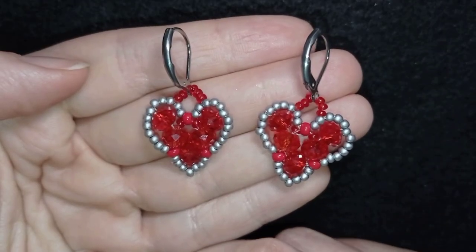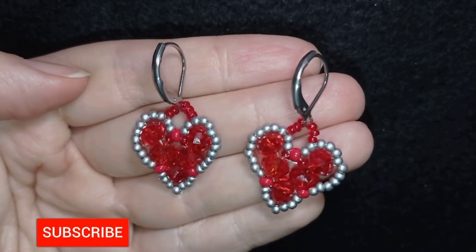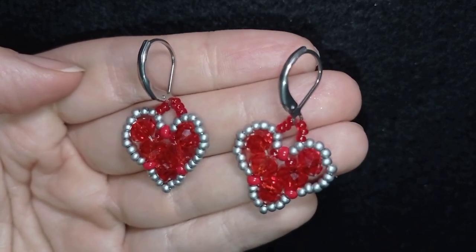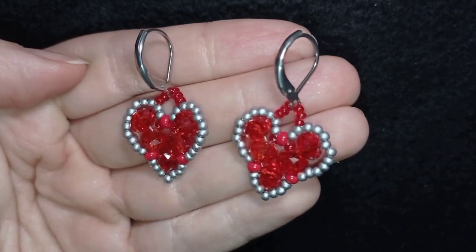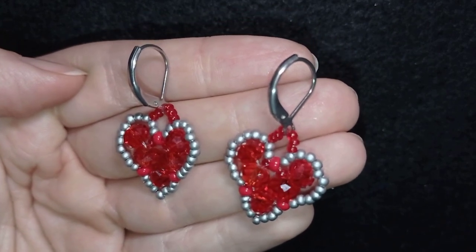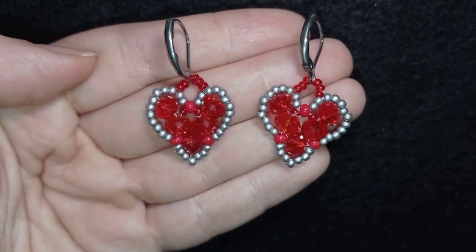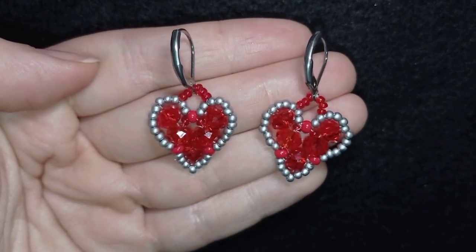My cute little heart Saint Valentine's project is ready! If you like it, it's a good idea to subscribe and hit the bell to be notified for new tutorials. You could also check the description for the full list of materials, Facebook page to share pictures, PayPal donation link, and my second channel. Thank you so much for watching, liking, sharing, and commenting — bye bye!